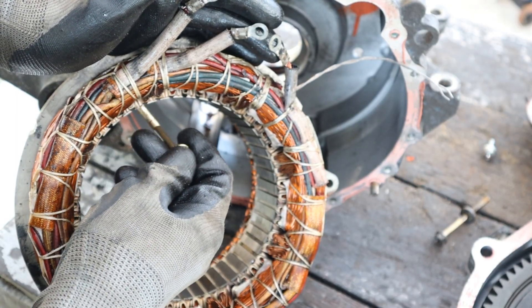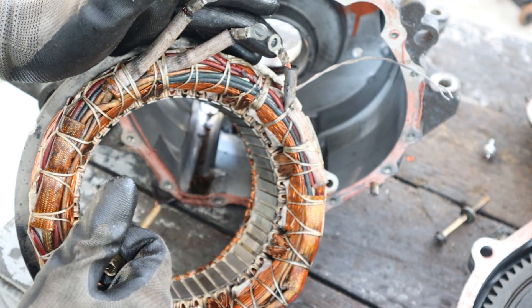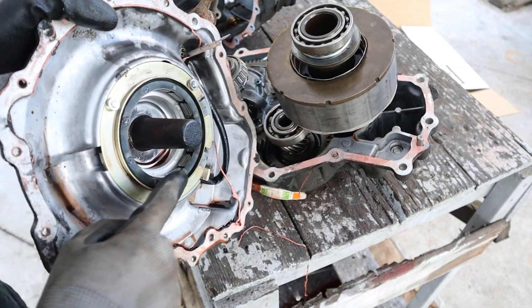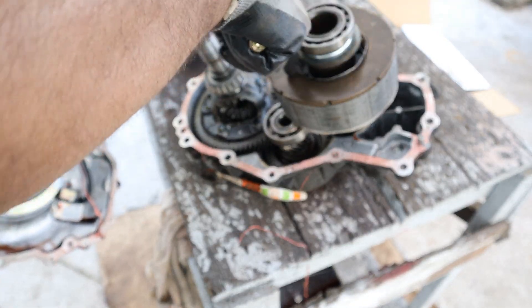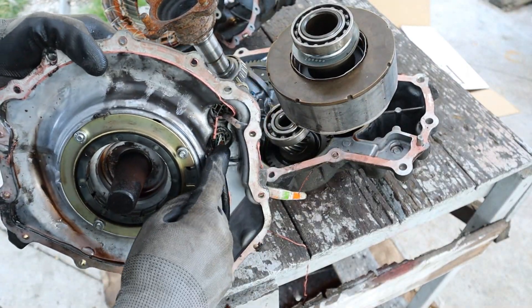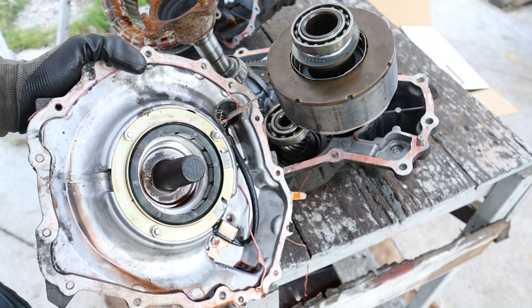It's controlled through the computer's high-voltage control system. If you want to learn more about how that control system and the inverter work, check my previous video linked above. Speaking of control systems, we have the resolver — it's got little cores with windings going around it, and it sits around this oval shape pressed onto the rotor. As the rotor is rotating, it creates a different electromagnetic field that's sent out to the computer, so the computer knows the direction and speed that the motor is turning at.